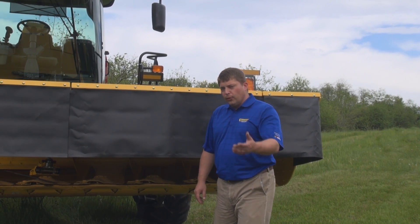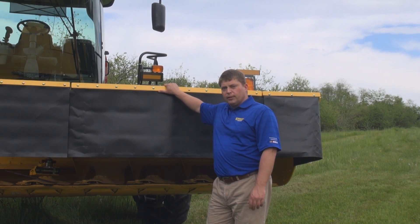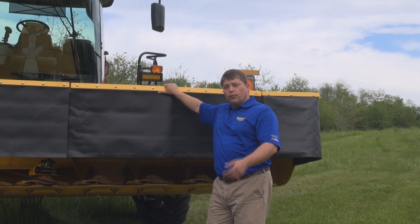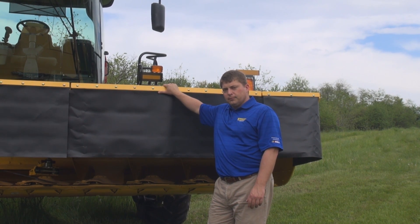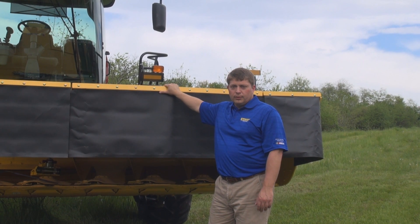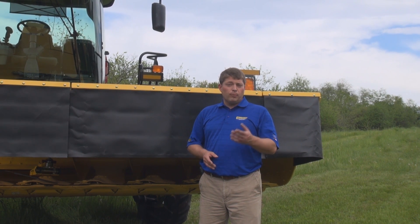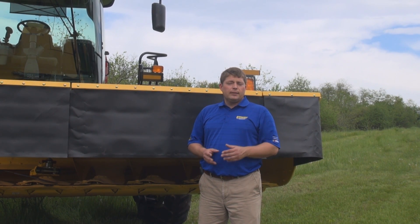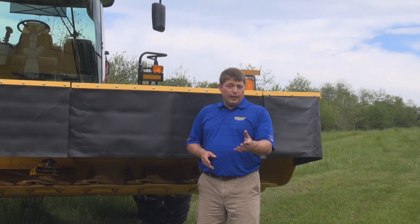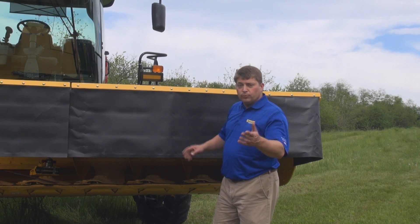Hi, Jordan Molesky here with New Holland Agriculture. Let's take a moment to review our disc head offering for our six-cylinder speed rower self-propelled windrowers. Today New Holland offers two Durabind disc heads: our Durabind 416, our most popular model with a 16-foot width of cut, as well as our Durabind 419, the widest disc cutting head available in the industry today. Let's take a look at what these two models have to offer you.